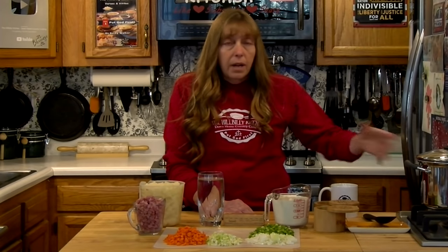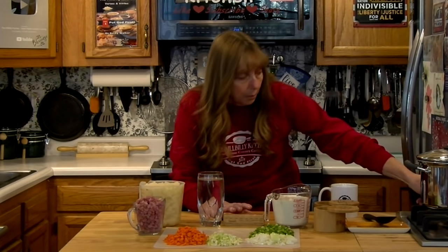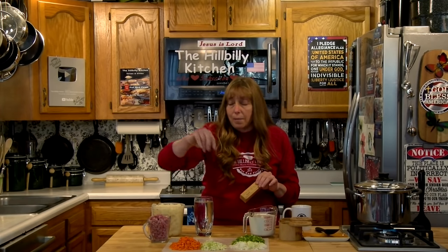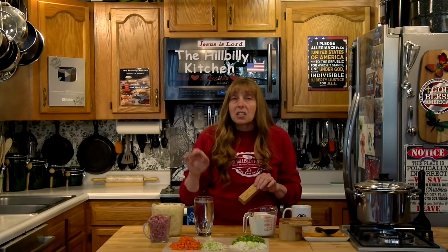How you cook this is going to affect the flavor. You can put water in, add all your vegetables, and just start boiling it — but that's not going to give you the same flavor as if you get your pot hot first, which is what we're going to do. Then you put your butter in and get it hot, then add your vegetables. You can even add your ham and potatoes and kind of sauté everything in the butter. That's going to give you a totally different flavor than if you just boil it.